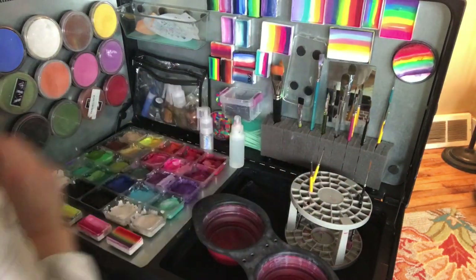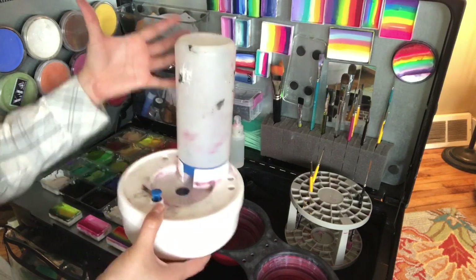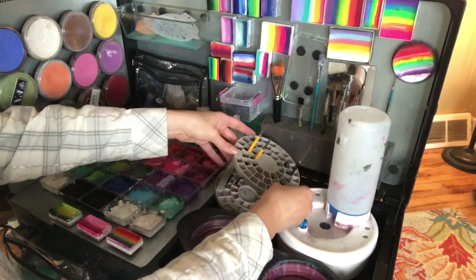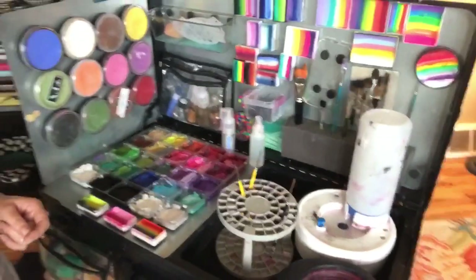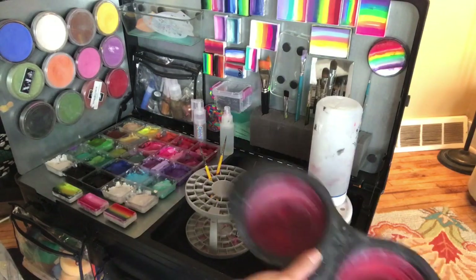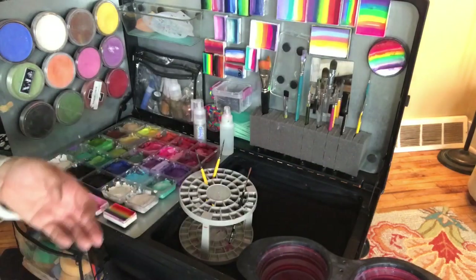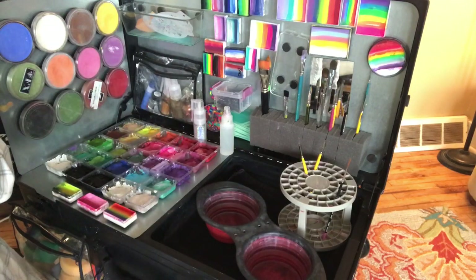I do have a rinse well that I really like, but it doesn't hold a ton of water so you have to use it sparingly. Sometimes depending on the event I'll have this here so I can have clean water and use the dog bowl alongside it. I also have one that is half the size that fits in the dog bowl. So sometimes I'll bring my half-size rinse well and have my brushes in it too. Most of the time if it's an event where I'll need more water than the rinse well can hold, I bring my jug of water — when this gets dirty I dump it out and refill it.